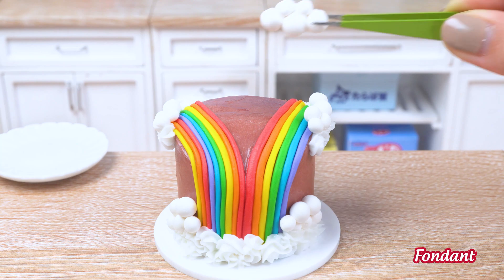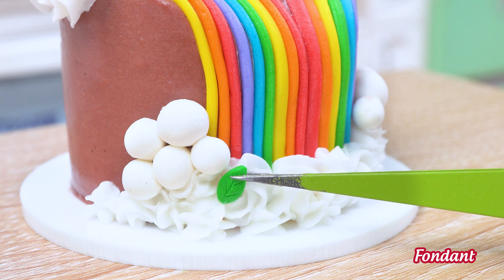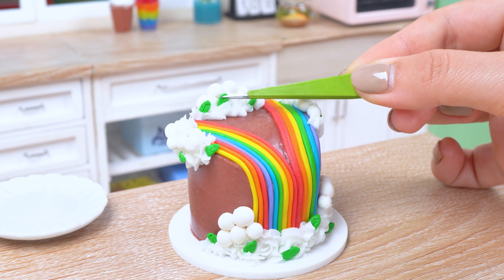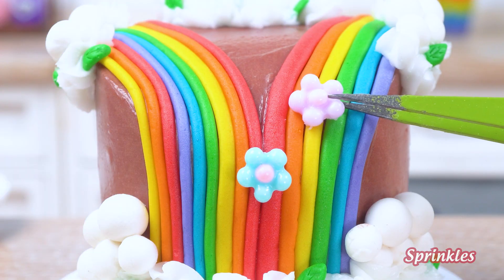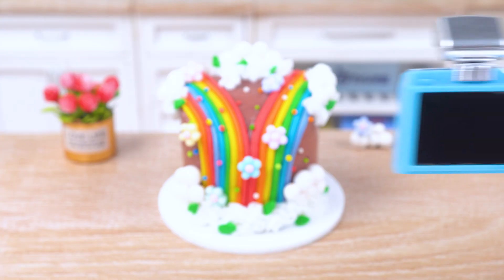Boom! Rainbow cake with a cloud topping — that's how we do it in my kitchen! So, there you have it! My magical rainbow cake is complete! I hope you enjoyed the tutorial, and don't forget to subscribe to my YouTube channel for more baking adventures!